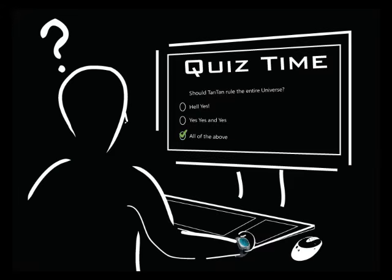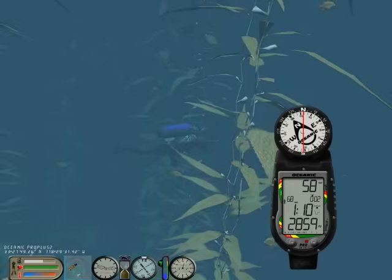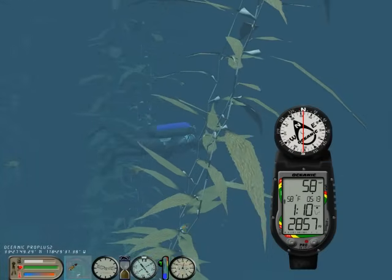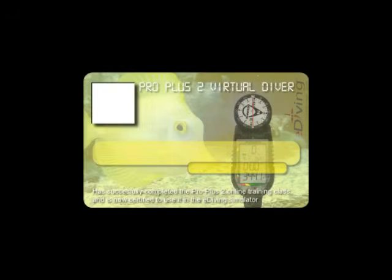Some of the chapters will have quizzes, but don't worry — if you get some of the answers wrong, we will tell you so and you can always go back and review the material, so you will be well prepared and ready for the final test. Once you complete the class, you will be ready to virtually dive with the ProPlus II. Also, you will get a nice ProPlus II virtual specialty card to show on your e-diving profile.